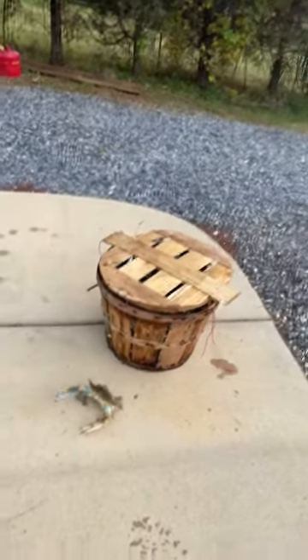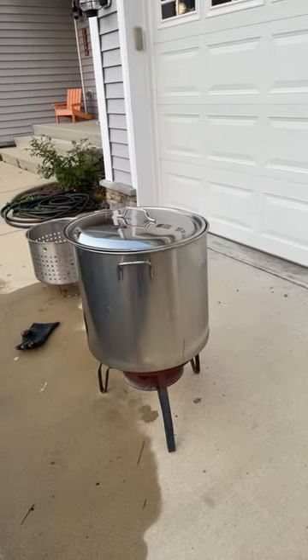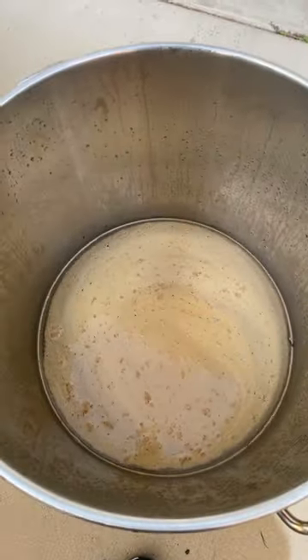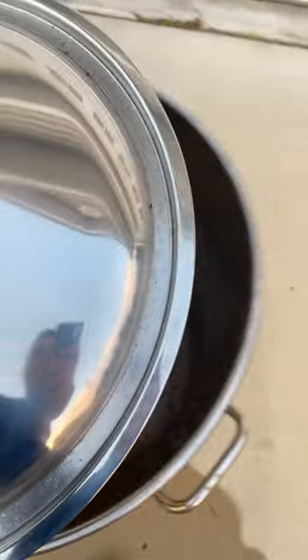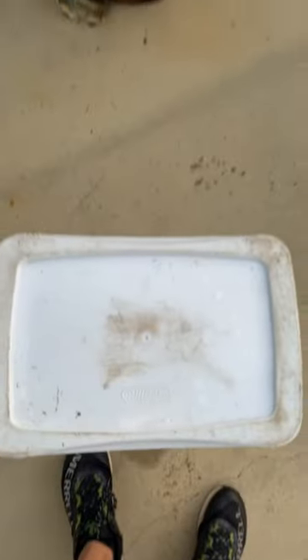All right, so this is the bushel of crabs I got here. While we let this kind of steam up I'll go through it for you. You can see I got a mixture — actually we don't use Old Bay, but a mixture of JL seasoning, water, and some apple cider vinegar. I buy that big old pack of it. All right, so let's go through these crabs and start getting them in the bushel basket over there — my little stand right there, high-tech stuff.